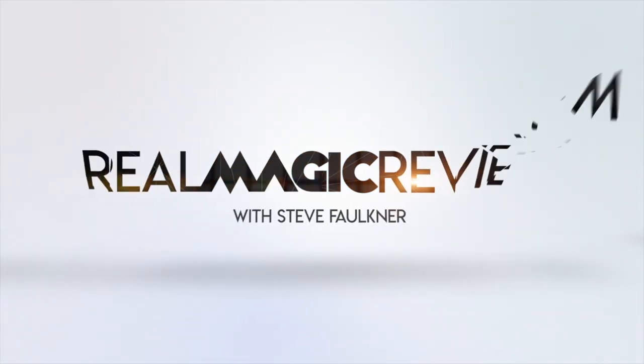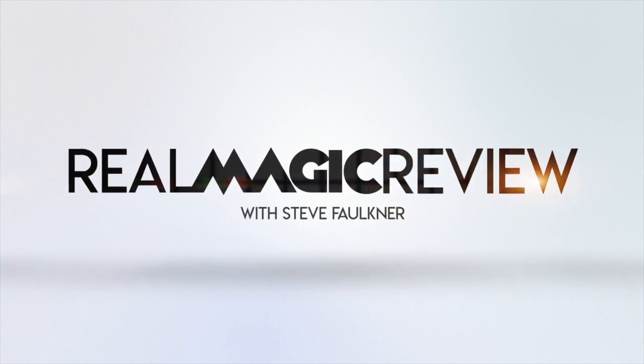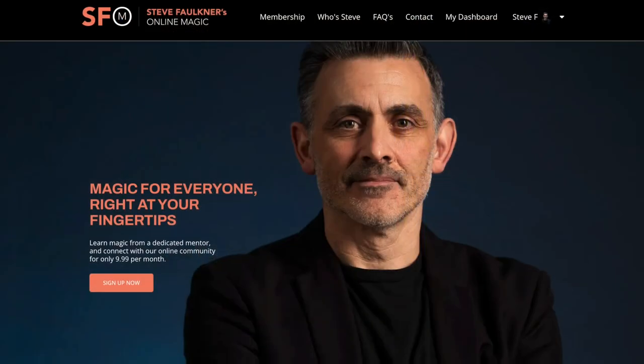Hi, my name is Steve Faulkner and today I will be reviewing The Perfect Pen by John Cornelius. Before we do this, can you please check out onlinemagic.co? That's my online magic resource.